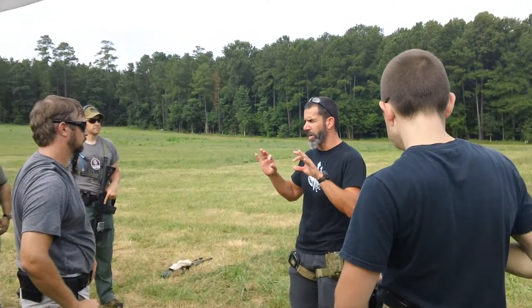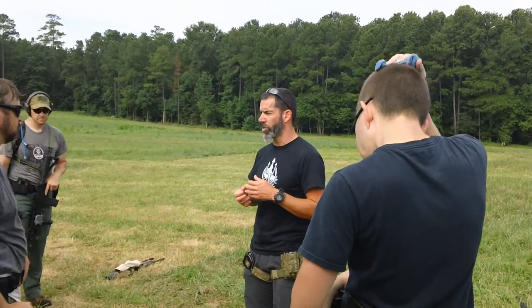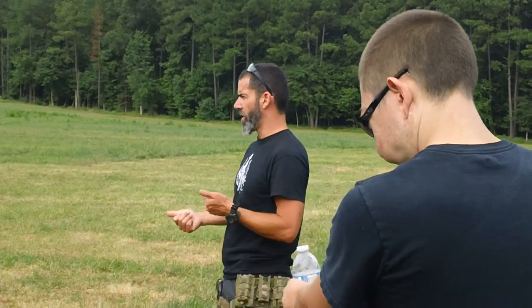I'm going to say it like that because it's not a guarantee. It's close to a 200-yard zero. So I'm point of aim, point of impact at 50; point of aim, point of impact at 200.